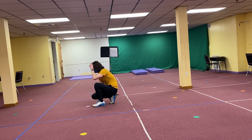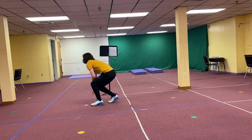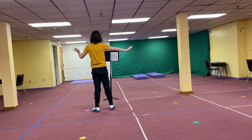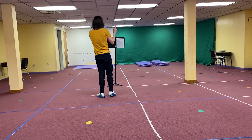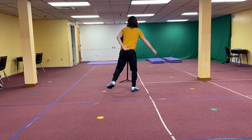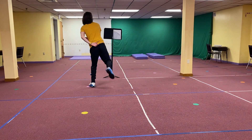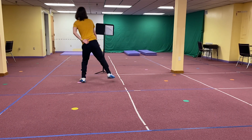We go down. Face into a circle. 1, 2, 3, 4, 5, 6, 7, 8. 1, 2, 3, 4, 5, 6, 7, 8. 1, 2, 3, 4, 5, 6, 7, 8.